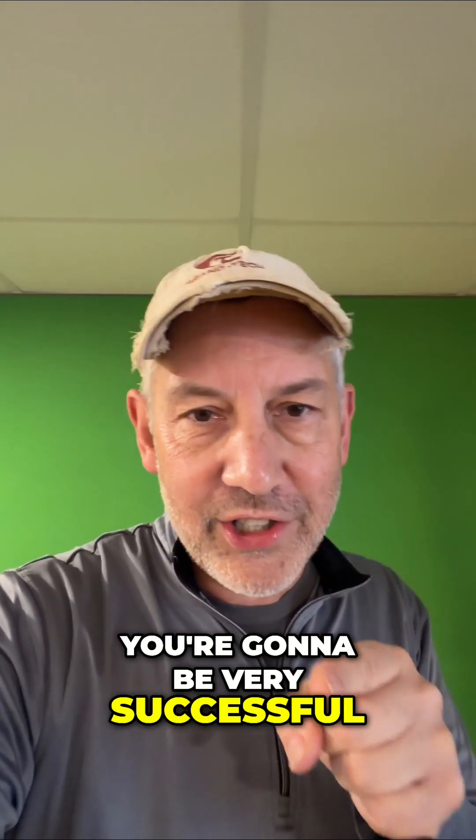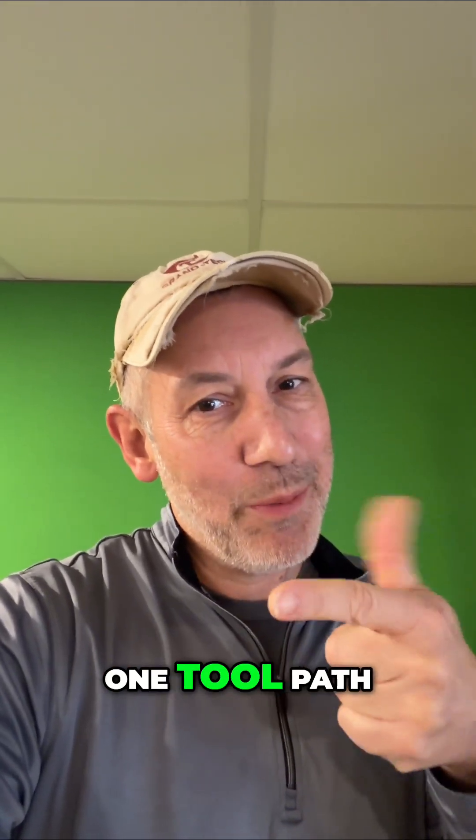You do this, you're going to be very successful. Thanks for joining me — this edition of One Material, One Toolpath, One Minute.